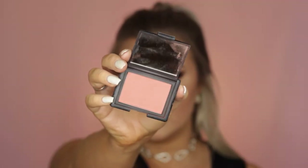Then for blush I used one of my NARS blushes in the shade Gilda. It's absolutely beautiful — a matte coral — and I just applied that to my cheeks.